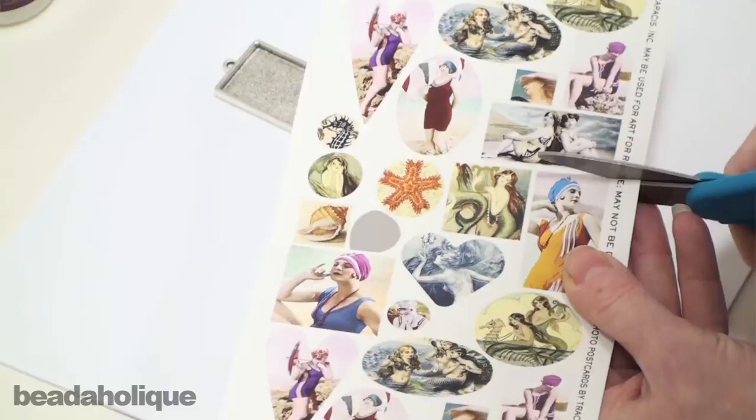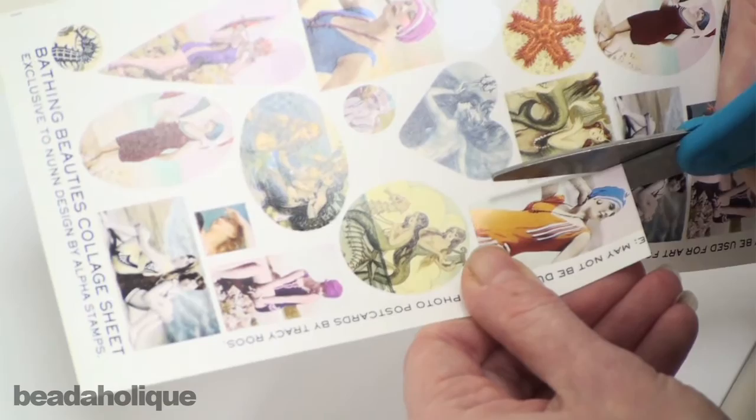To begin, choose your image — I chose this little gal right here. You're just going to cut her out. As you can see I've already cut some images out. With this particular collage sheet I got quite a few images. Just cut along the lines.